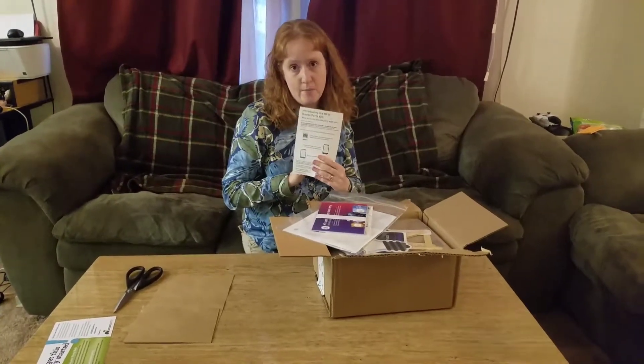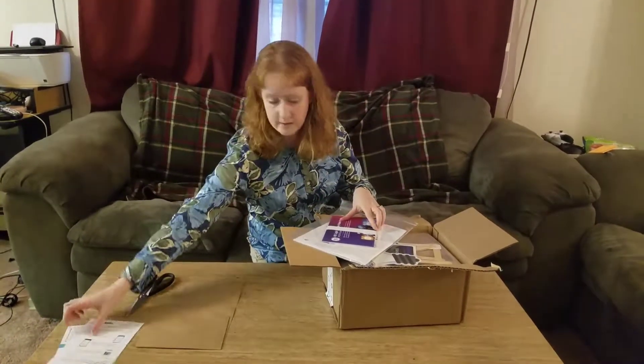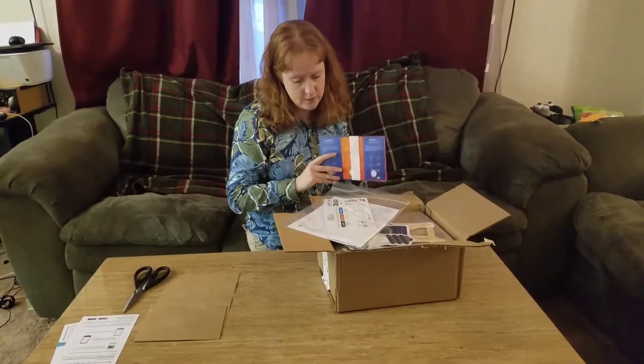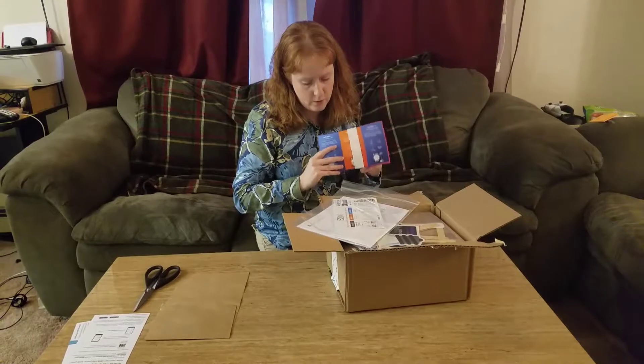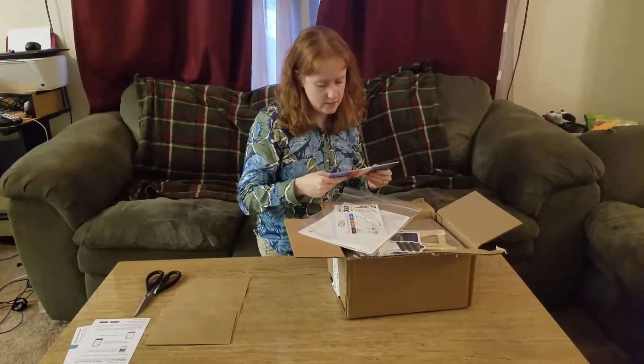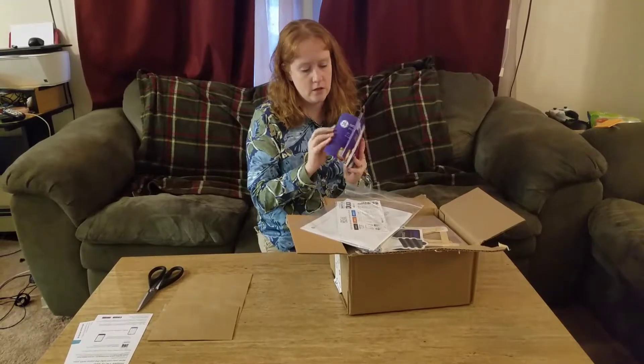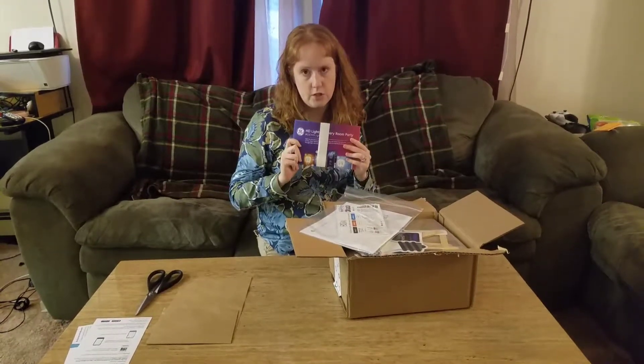There's also a sheet — they have an app, so if you sign up you can get the app for your phone. This house party is actually for GE Lights, so right here I just have a little sheet with some information on the GE Lights.